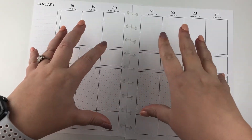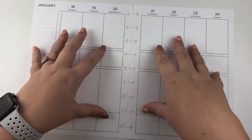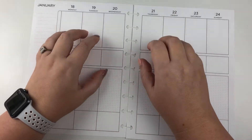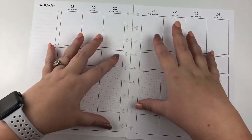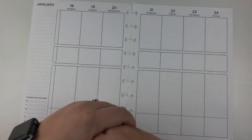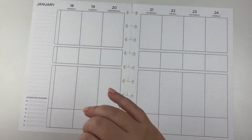I have not done a layout in this style of planner here on YouTube, but this is like my bread and butter in my real personal life. I am excited to decorate this, though a little nervous since I haven't filmed it before. One thing we will be doing today is using these Mambi sticks.